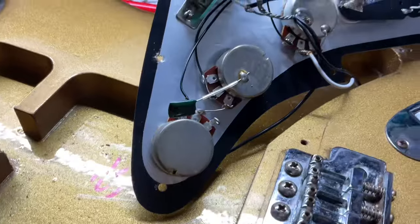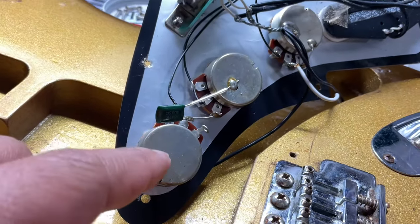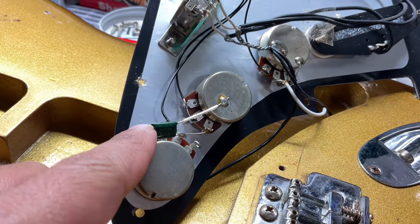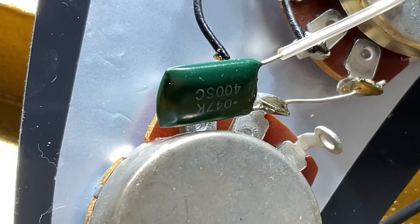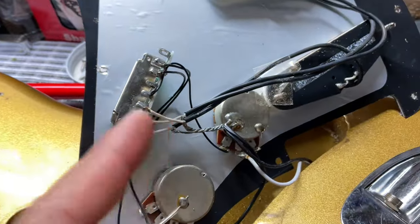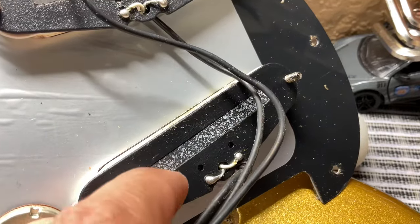Here's what we have for the pots and the capacitor. I actually saw these when I changed the pickguard — these are 500k pots, full size. And then this is a green capacitor; not sure if that is a 0.047µF. We have a PCB board here and these are your Squier pickups.